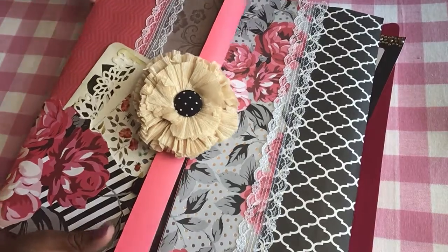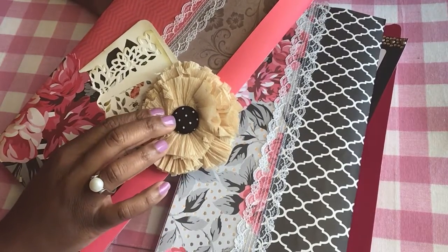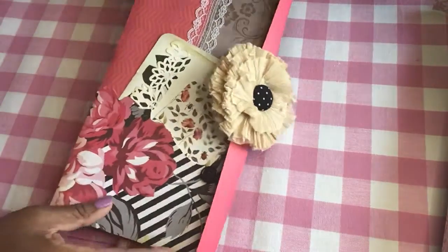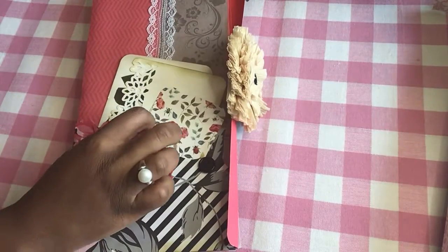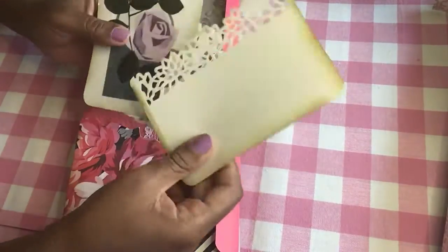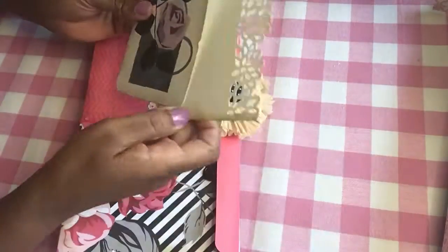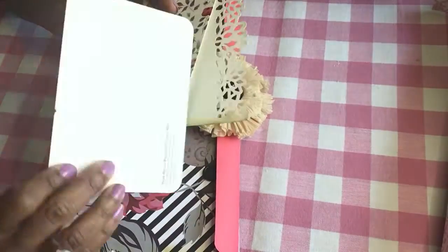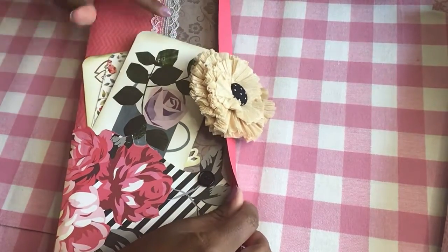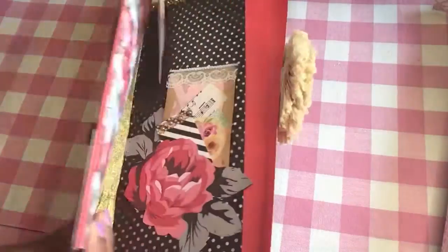I just wanted to show you quickly what I made. This is one, and the closure is a crepe paper flower that I made, and I added a polka dot button. On the front I made a pocket here and added a few cards. I used a border punch there, added a rose and a little postcard. I also added some lace to the front and some craft paper.